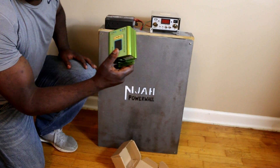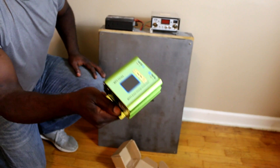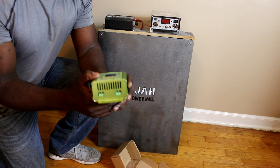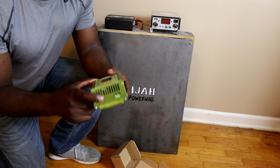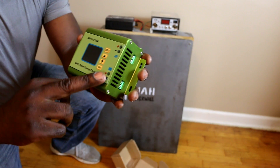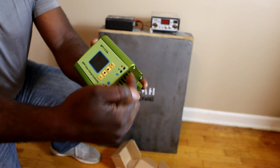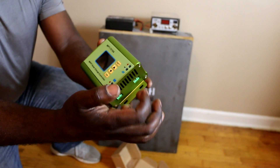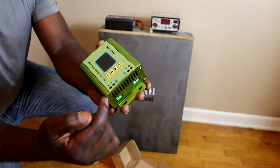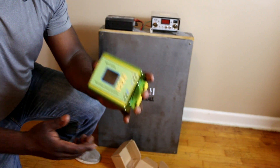This is the special one that we will be updating our system with. It is very simple to connect - you can see there is a diagram here. There are solar panel connections where the positive and negative from the solar panels go in, and the ones going to your battery go in separately.